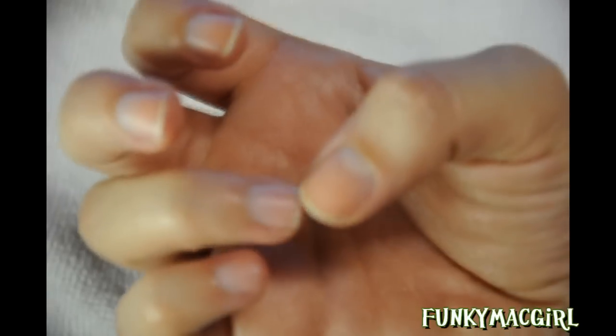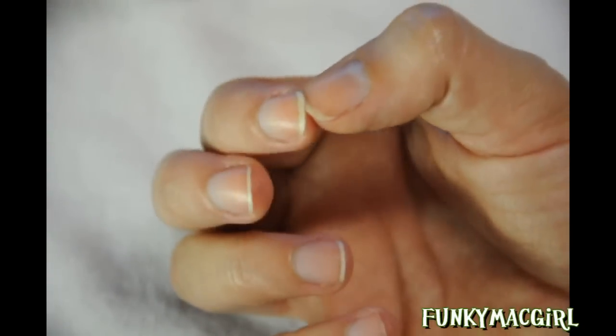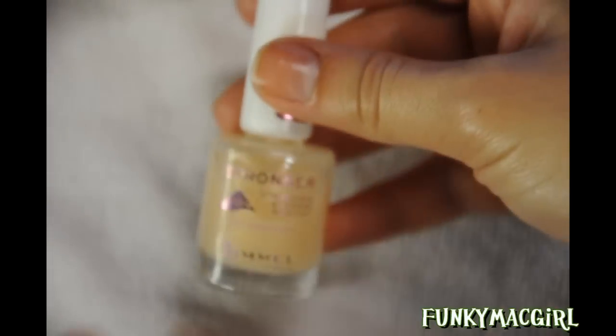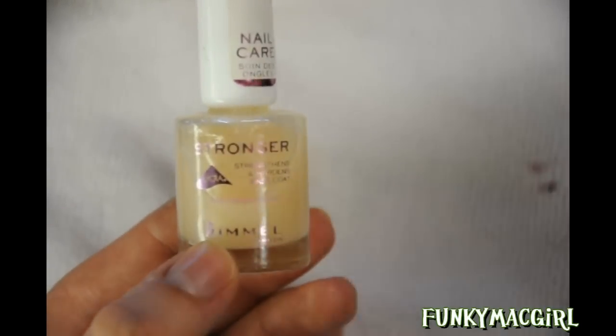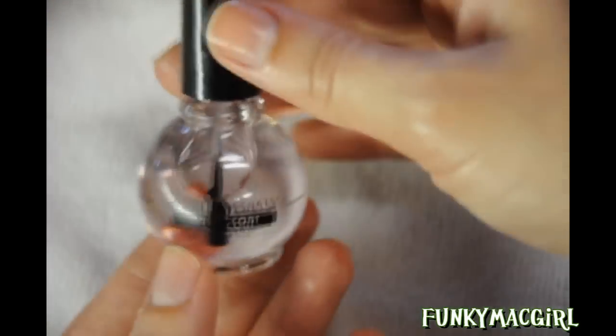I also want to mention that before I applied the lotion I cleaned under the free edge — the free edge is the white part of the nail. I used the orange stick with polish remover or nail bleach, which is like hydrogen peroxide, and cleaned under there. You will see all the dirt that comes out. If you want strong nails, you can use a hardener base coat — this one is from Ramo and it strengthens and hardens.